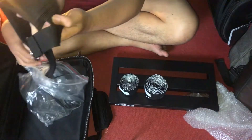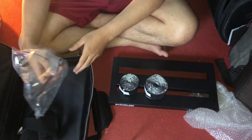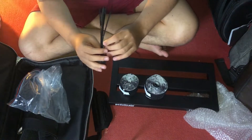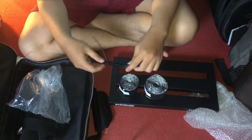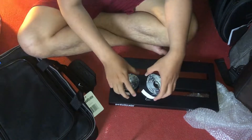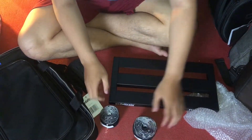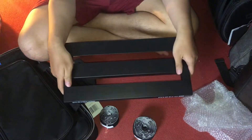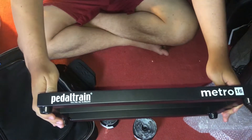Ini ada tali tas. Ini kabel ini ya, buat mounting. Oke, nanti kita lihat — ini saya unboxing dulu ya, saya pasangnya nanti. Video ini juga mantap. Thank you. (There's a bag strap here. This cable is for mounting. Okay, we'll see — I'm just unboxing for now, I'll set it up later. This video is great too. Thank you.)